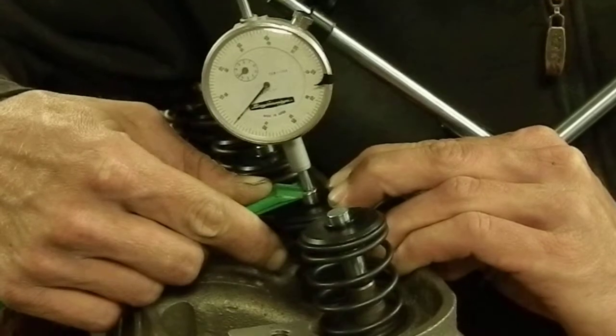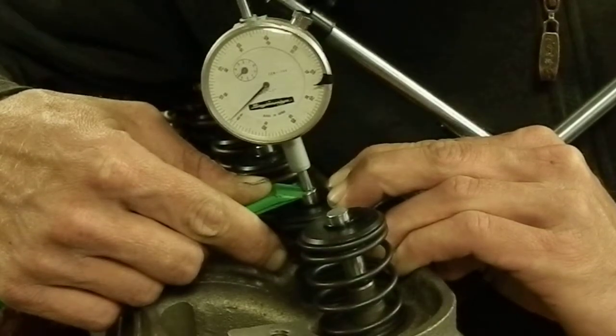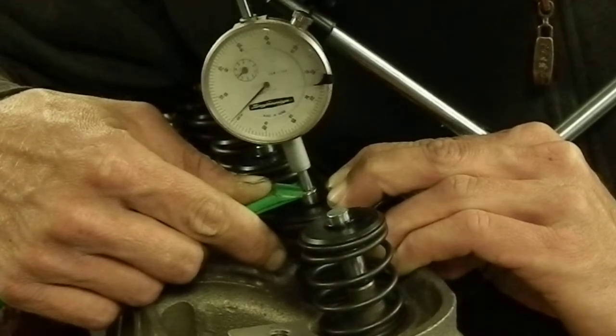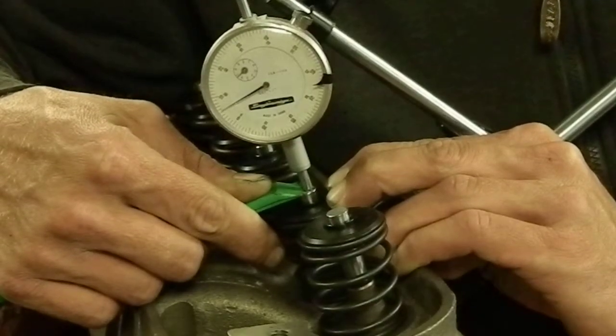We're just going to push it down real slow — that's one hundred thousandths, that's two hundred thousandths. I'm only pushing on the valve with a modest amount of pressure, carefully not to disturb the height of the piston. The dial indicator shows that we have exactly two hundred thousandths piston-to-valve clearance at top dead center.